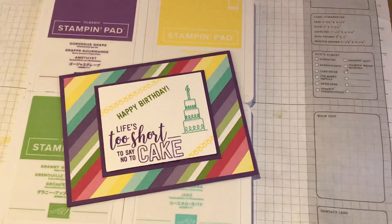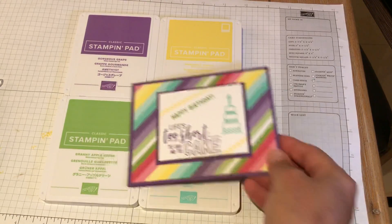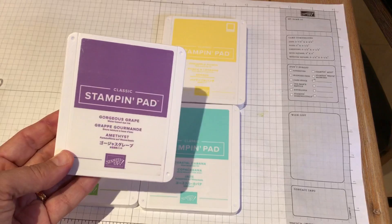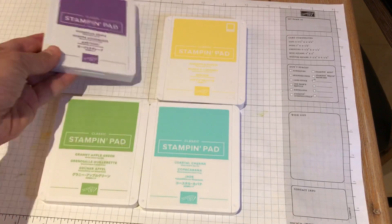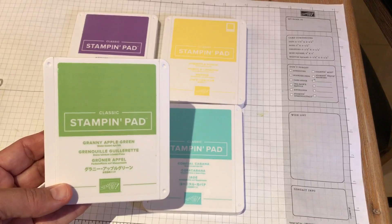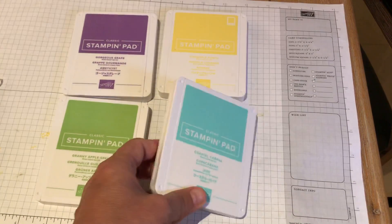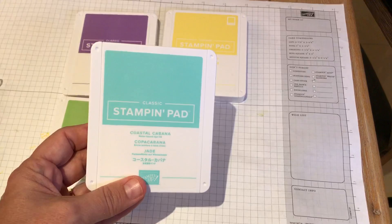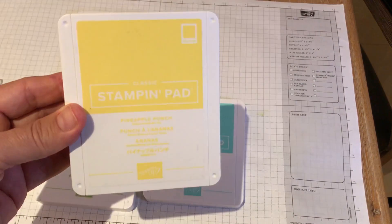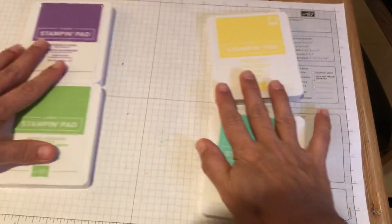I'm going to zoom out so you can see some coordinating colors that we'll be stamping with. Those coordinating colors are Gorgeous Grape, Granny Apple Green, Coastal Cabana, and Pineapple Punch. I'll get that a little closer so you can actually read that a little better.